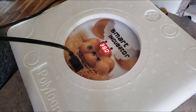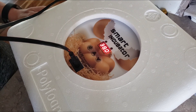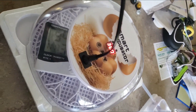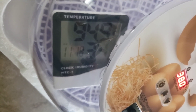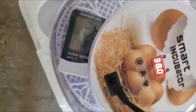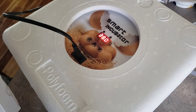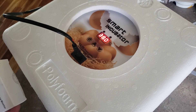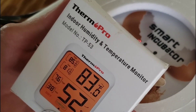I have this incubator plugged in — it's been plugged in for a couple hours. It says it's at 38 degrees Celsius, and when I check it shows 94.9 Fahrenheit with 34% humidity. 38 Celsius is about 100 degrees Fahrenheit, just over. I don't know which of these is incorrect, so I have this other thermostat and humidity control I'm going to try.